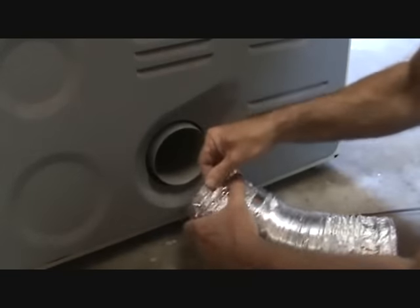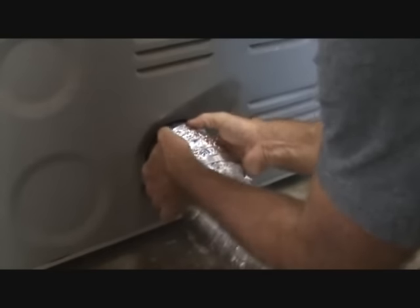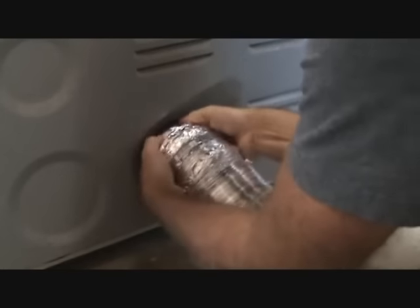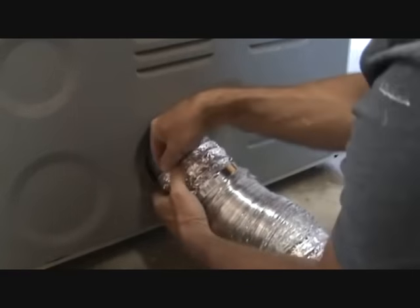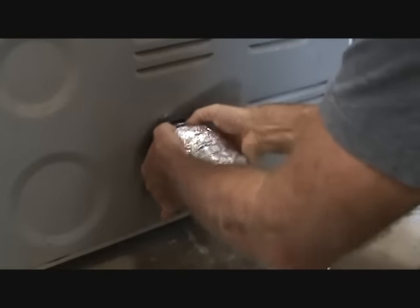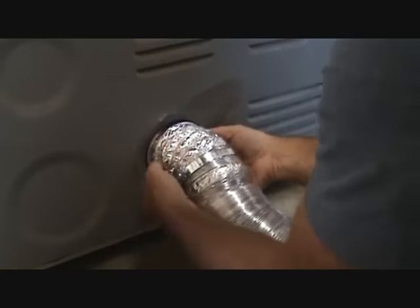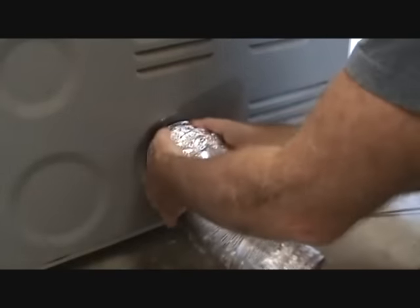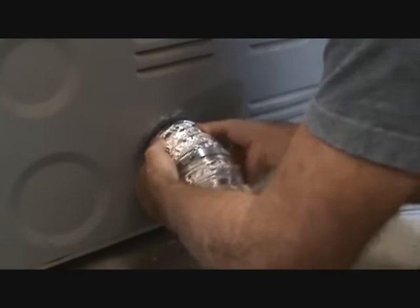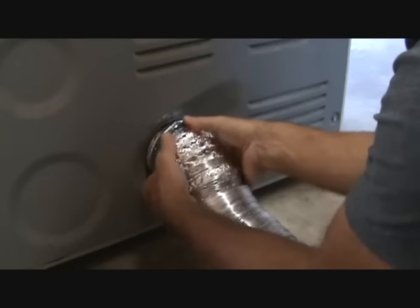Kind of push that aluminum stuff down. I might have to do one at a time to get it over that. It's not wanting to go — just play with it a little bit, you'll get it. There it goes! I got one wire on there, now I want to get another wire on there. Just be gentle with it. I got two — I'll go with two, that's gonna be good enough.